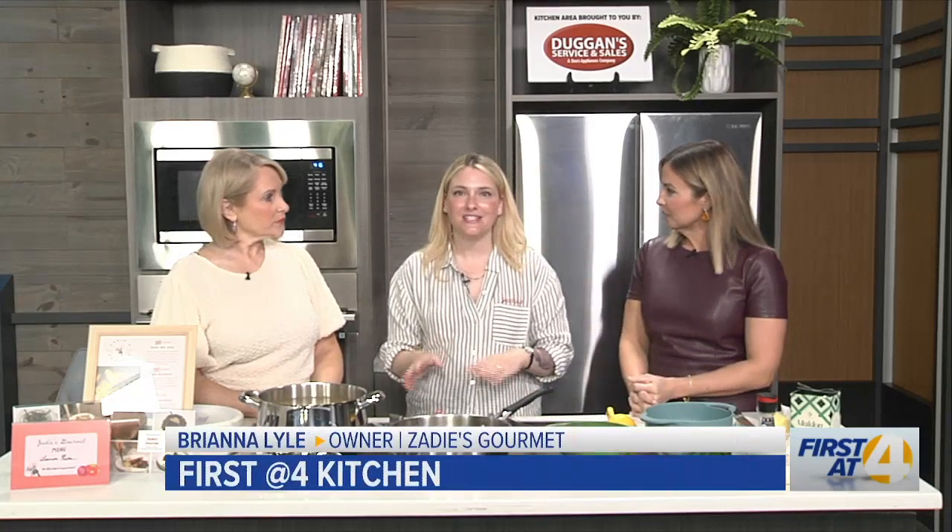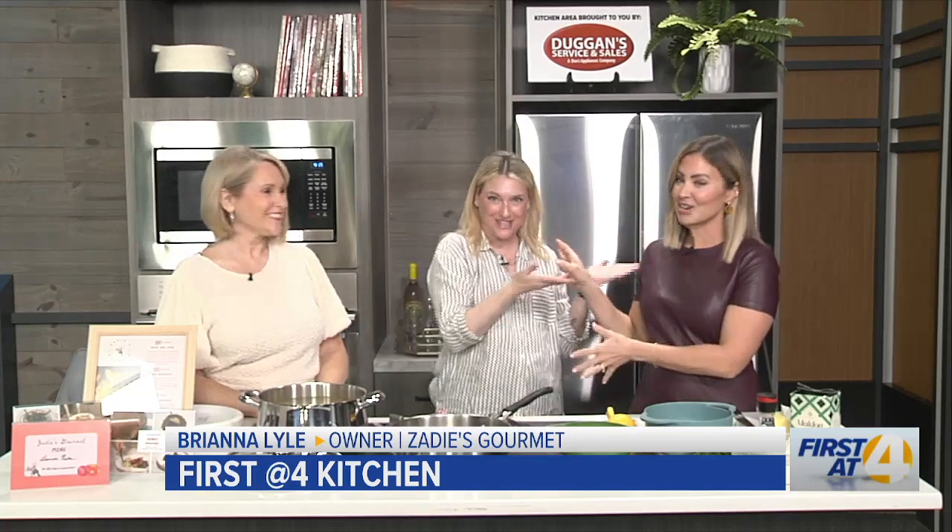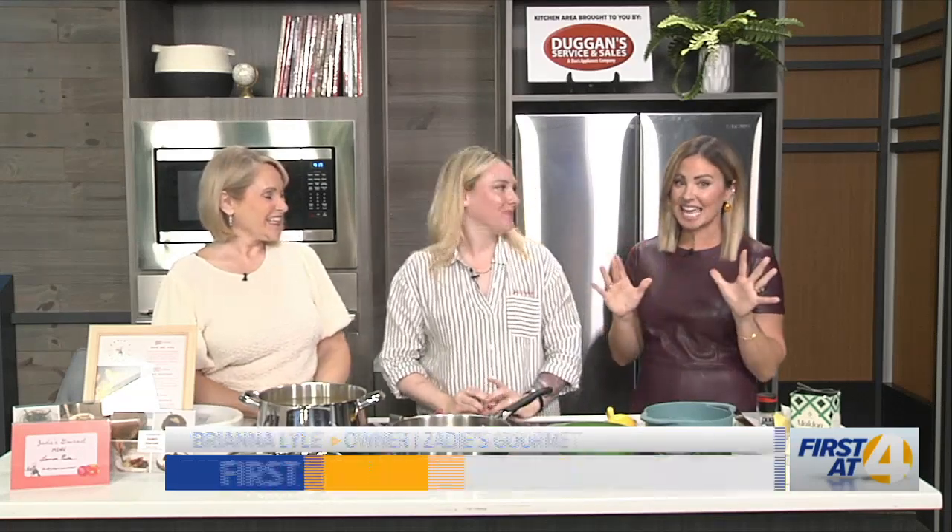Brianna, tell our viewers a little bit about Zadie's Gourmet and what you do. So Zadie's Gourmet, we do cooking classes and in-home meal prep. We do dinner parties — we actually just did our first wedding last Friday on a private estate, which is why we could do it for 20 people. Small events, parties, book clubs — we come to your home and cook all the food. She actually came to my last book club and it was fantastic. And she leaves and cleans up — that's the best part. I bring assistants, we clean up everything. Good food and not cleaning really makes the night nice. You can actually enjoy the party that you're hosting.